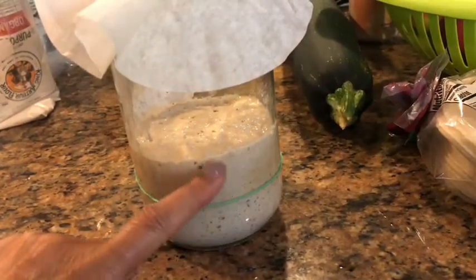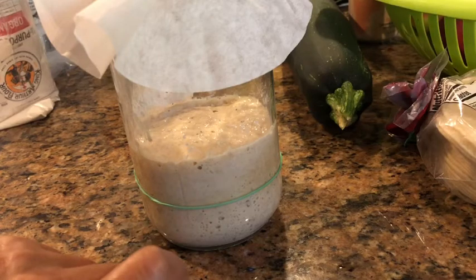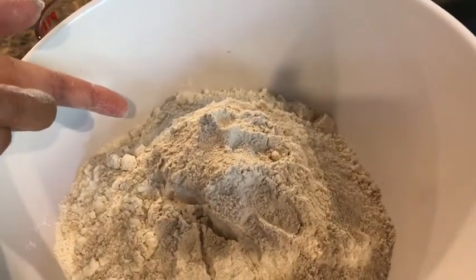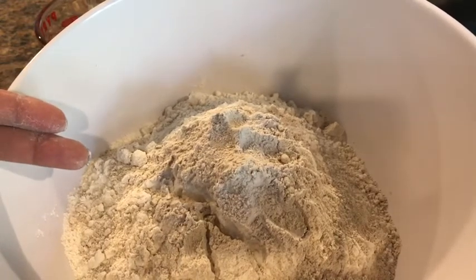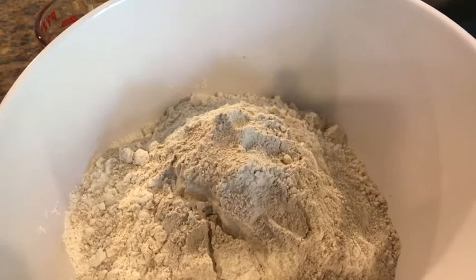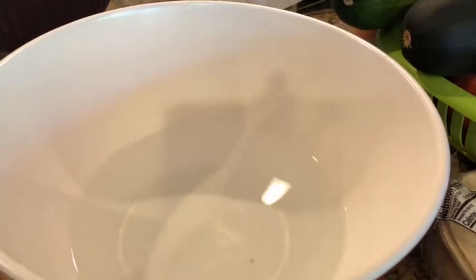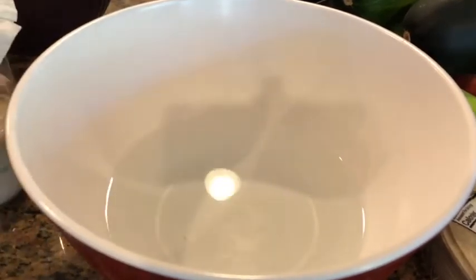My levain has more than doubled in size — so this is pretty much the height of the rise. I'm going to go ahead and make my dough next. I pre-measured this flour: 900 grams of unbleached all-purpose flour and 100 grams of the King Arthur whole wheat flour. I use Gold Medal all-purpose and then the King Arthur from Target.